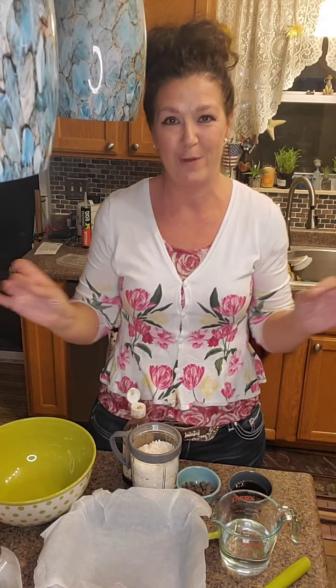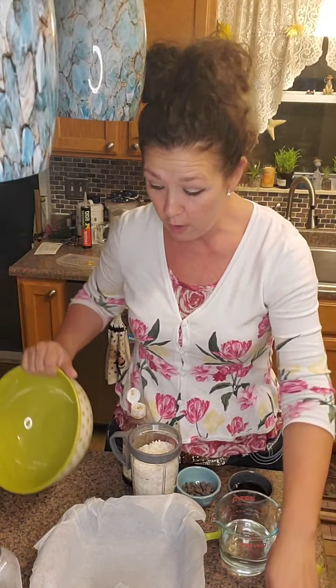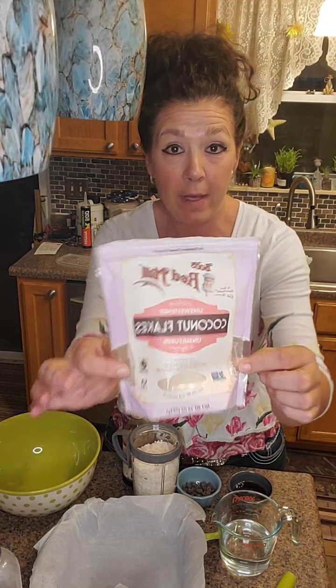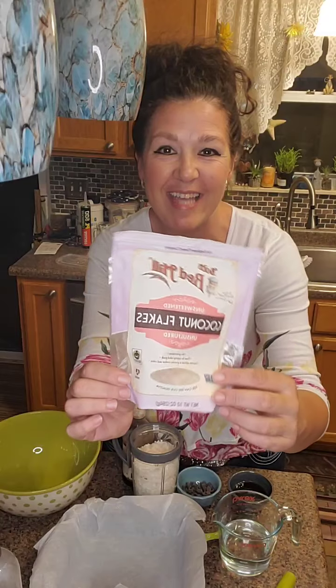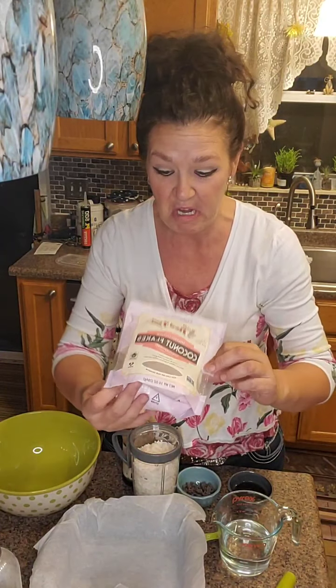I've got an easy one tonight — super duper easy, you guys. So you need a bowl, you need a spoon. I'm making some coconut squares — keto coconut squares. You need some unsweetened coconut flakes. I've got my friend Bob's Red Mill. They sell these in most grocery stores.